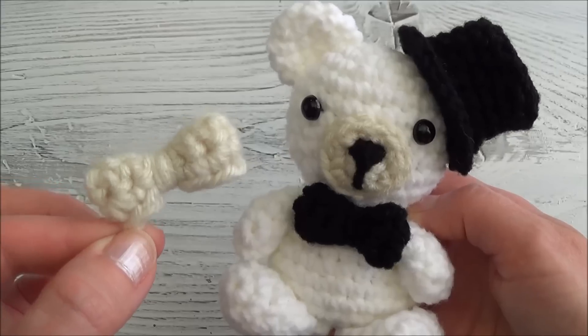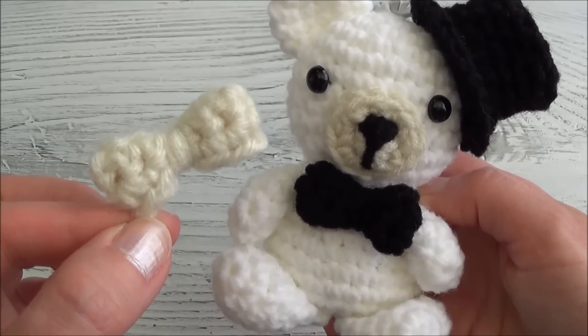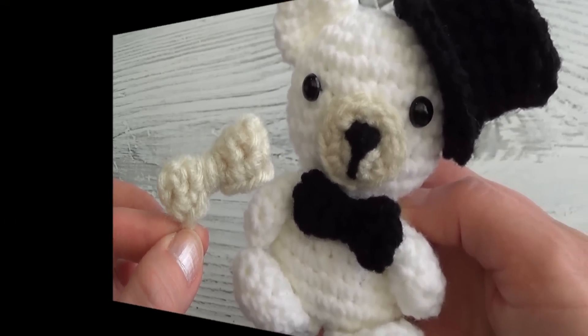If you don't need help with the crocheted rows, there is a free written pattern that can be printed off and that link is popping up on your screen. Alright guys, grab your crochet hook and let's get started.